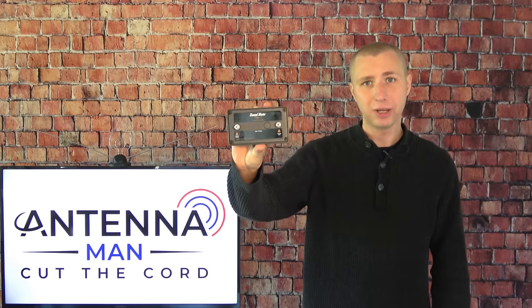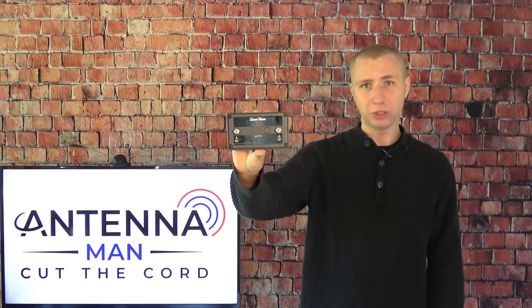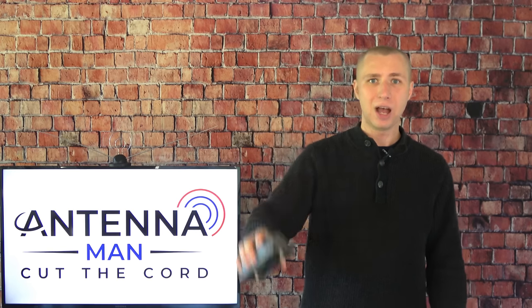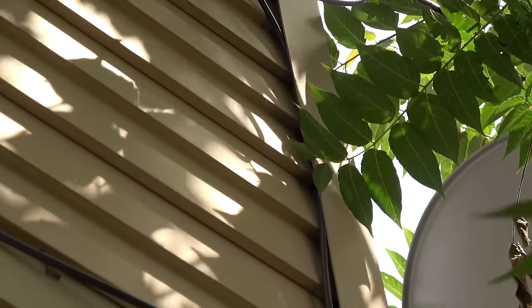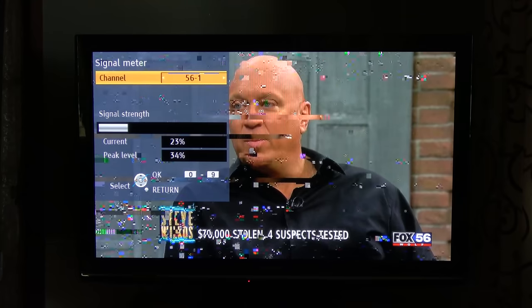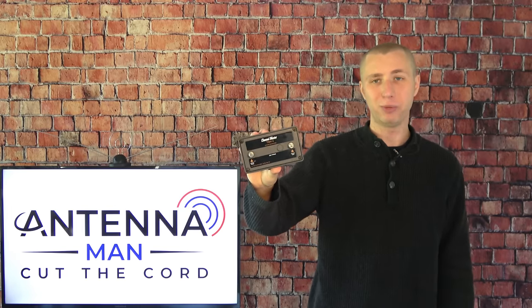To reiterate, preamps like this model go up at the antenna, are powered with a power inserter, and make up for signal loss in a long coaxial cable. I'm actually in the situation where I need a preamp on my antenna. I currently have an antenna set up in the attic while I wait for the roof to be replaced so I can put up a new mast to test outdoor antennas. If I connect my current antenna to a small TV using a short cable, I can pick up all the major stations, but after I ran a 40-foot cable to my living room, I could no longer pick up ABC, CBS, or Fox. I used the opportunity to test over 10 different preamps and some of them were able to bring all my stations back.